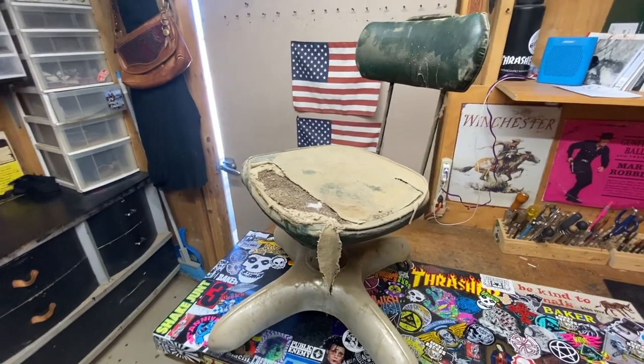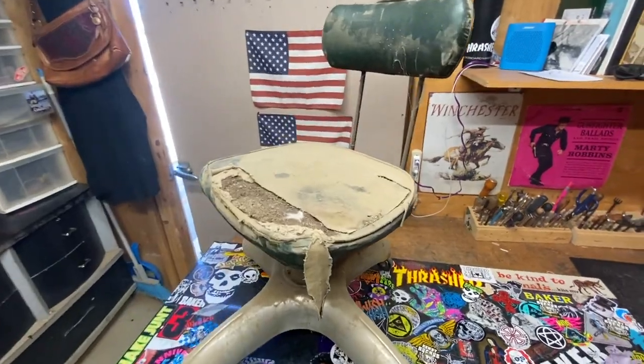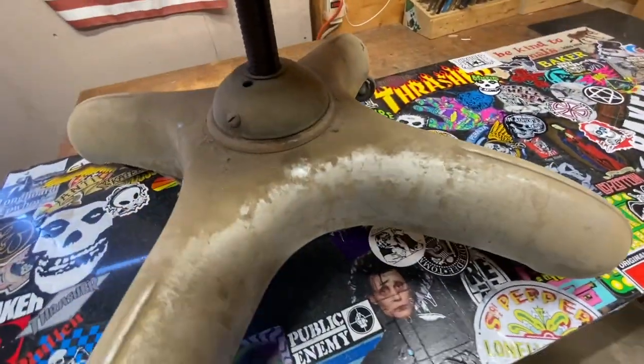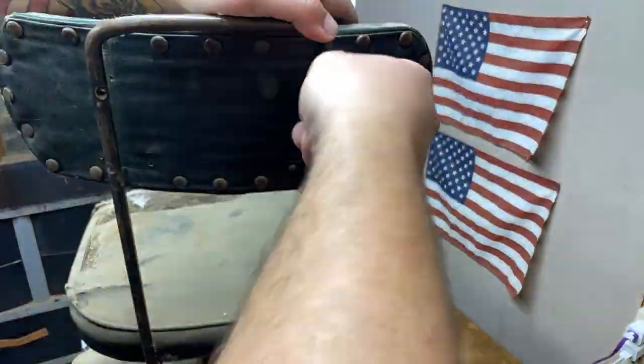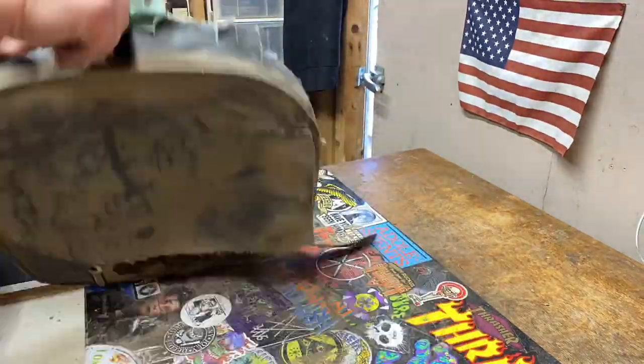Today we got this super cool old-school, kind of space-age, 50s-60s type shop chair I got from Jim Jesse's estate. He's an old saddle maker in Norco. I got the desk and my giant tooling stone from his estate as well.